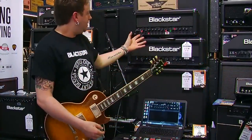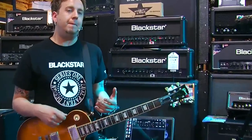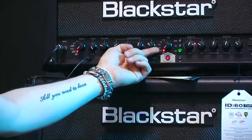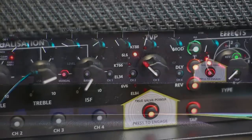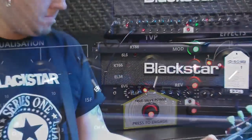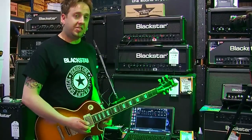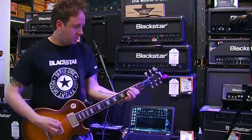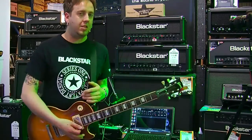It sounds great. So from an American boutique clean, let's go over to a UK boutique clean. I'll go for something like an EL84 and bring the ISF over to the UK side. A very spongy British 60s kind of vibe.